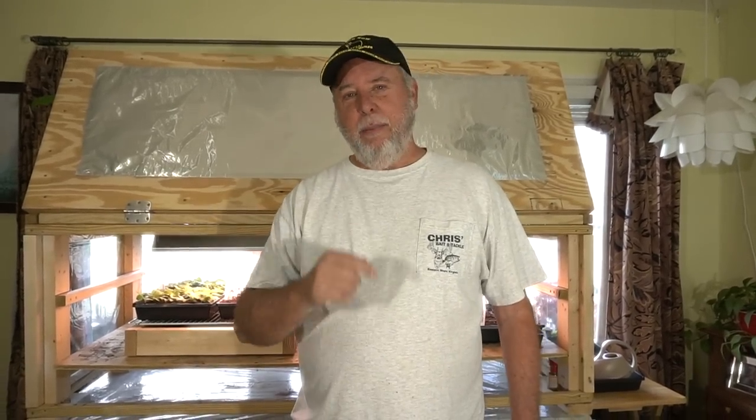Bok choy is a mighty good eating vegetable and it's kind of fun to grow in a container because it keeps it up off the ground and it grows quick. We don't want it to get real big — we get what they call the baby bok choy, which will get about that high. So let's be right back and we'll get started on that process.